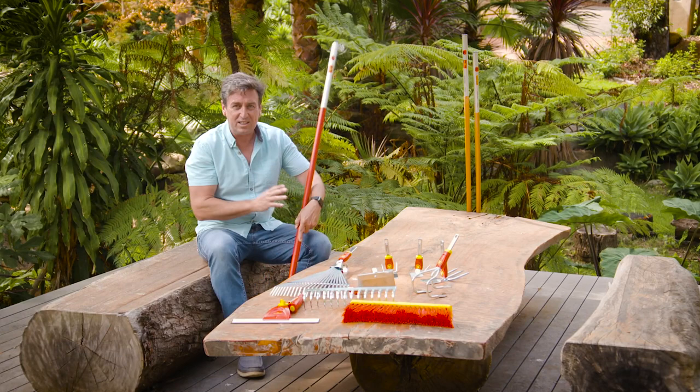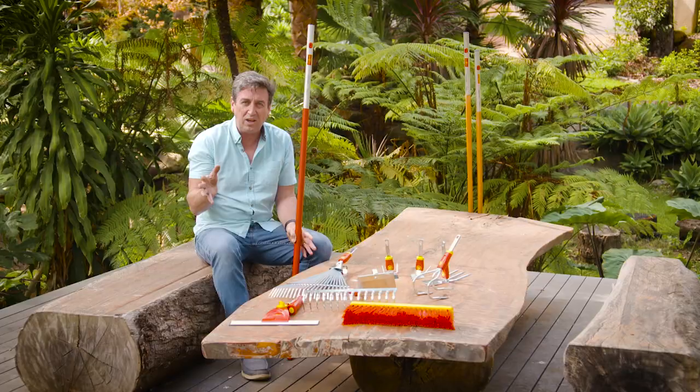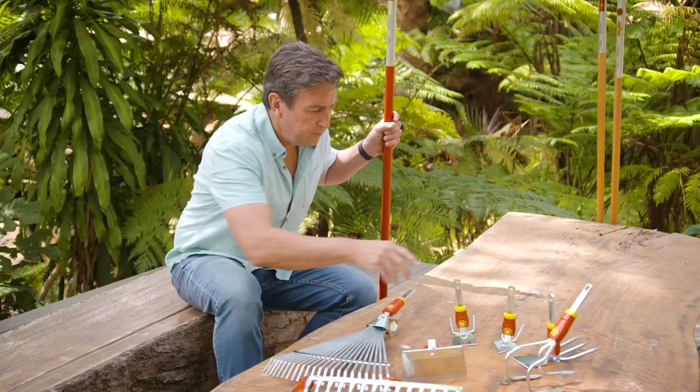This is a really good example — this is the Wolf Garden range. It's an incredible range of tools that are just perfect for all sorts of projects. Most importantly, for smaller locations. If you don't have a lot of room, this is the range you need to get your hands on.